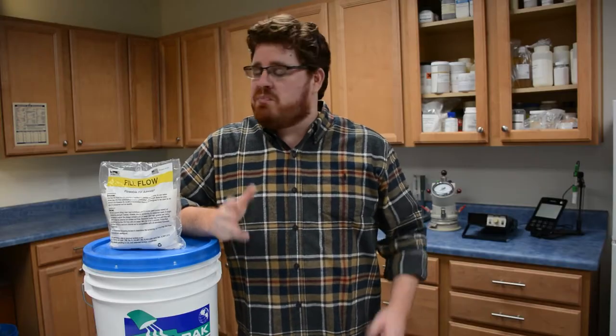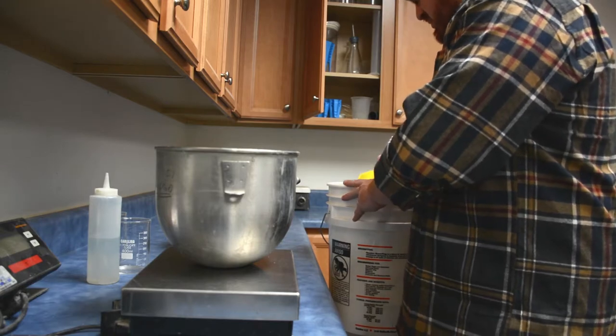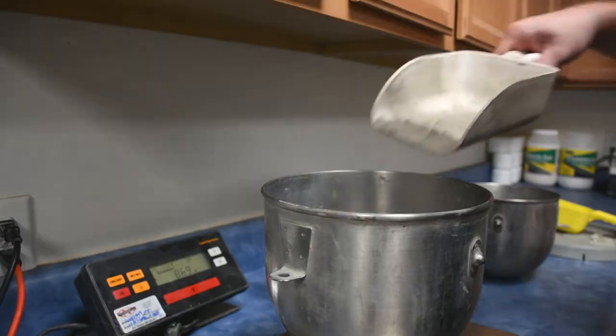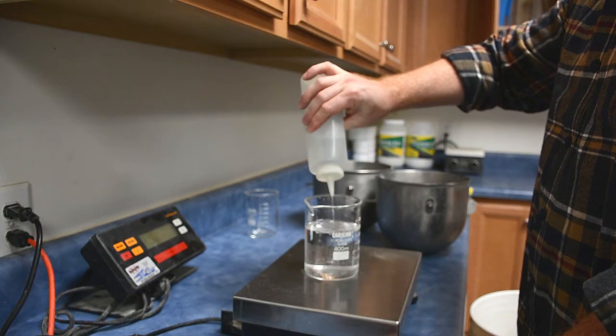As a ready mix producer, this probably sounds too good to be true, but let me show you how big of a difference using our product really makes. We're going to create two identical flowable fill mixes. They will both have the exact same amount of cement and sand, and both mixes will be comprised of only 6% cement.